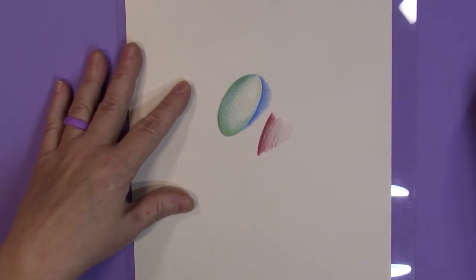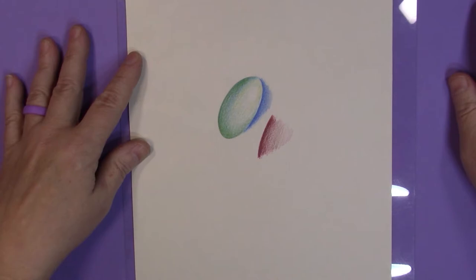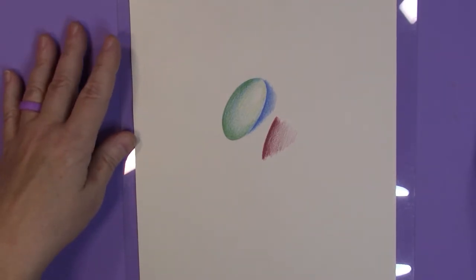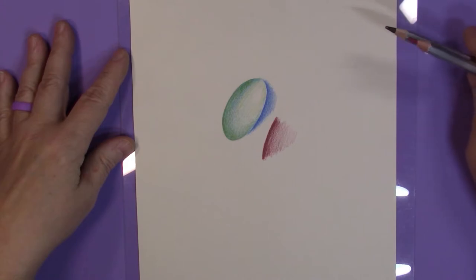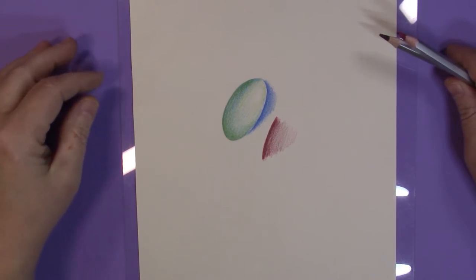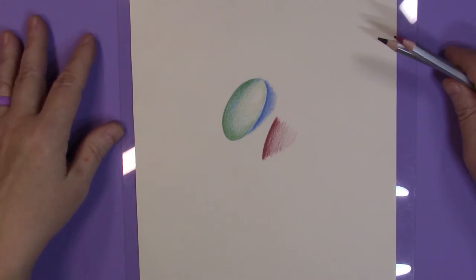My take is that these pencils probably would not be the best for coloring books. For doing sketches in a quality sketchbook on higher quality paper for fun, they would work, but they're not going to be my favorite pencil. I can only give these three out of five stars because of the scratchy bits in the lead, what seems to be a lot of wax versus pigment, and the tendency to fill up the tooth of the paper very quickly — meaning you won't get a lot of layers.